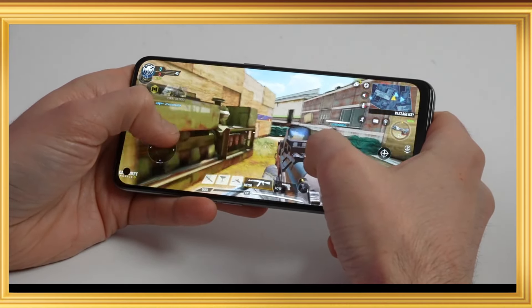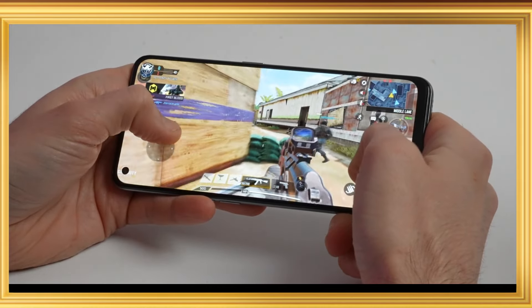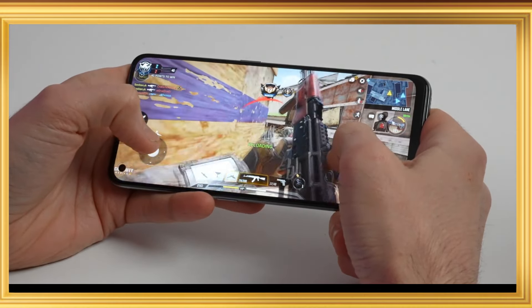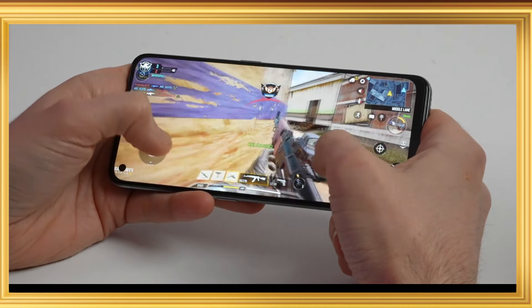This is an upgrade with a great display, Gorilla Glass 5 protection, good design, and a 6nm processor. Overall the OnePlus Nord CE 2 5G is a solid upgrade.